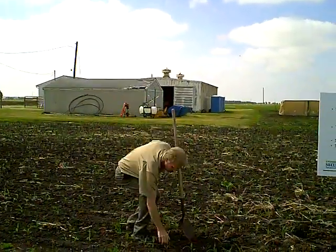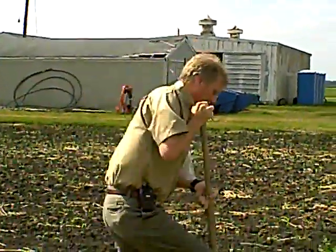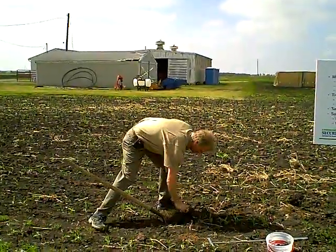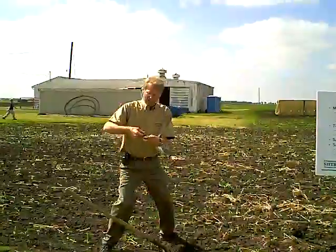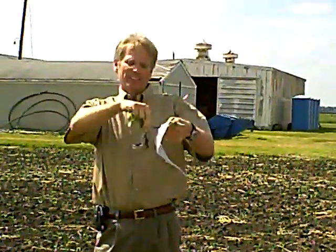With these small plants, the mistake is just pulling them up, because it's the fine root hairs where the nematodes are going to be — that won't give a good representation. I need to get under the plant and lift it up to make sure I get that root system and those fine root hairs. Then I'll take at least four to five of these plants and put them in the bag on top of the soil.